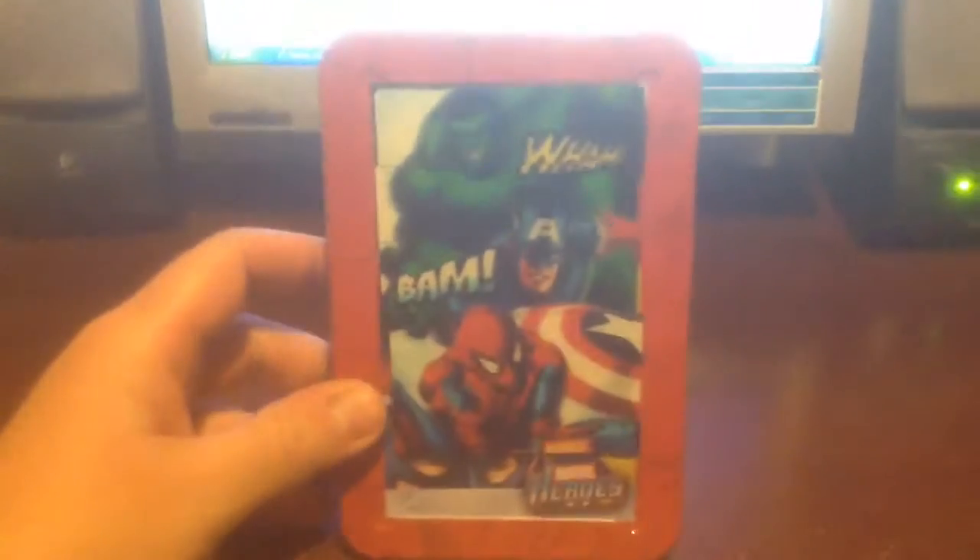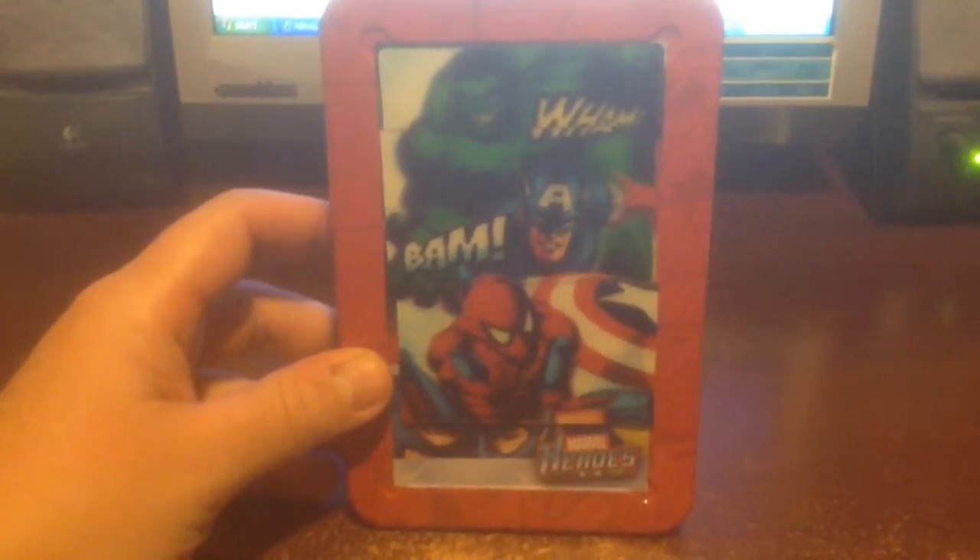Ideal if you're a fan of the Marvel comics. Make me a sensible offer and it could be yours today. Thank you.